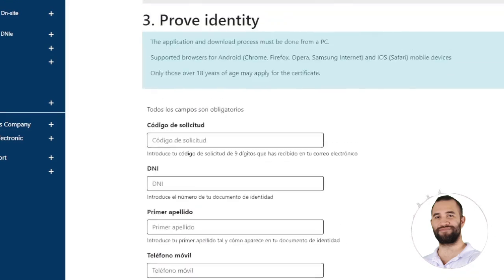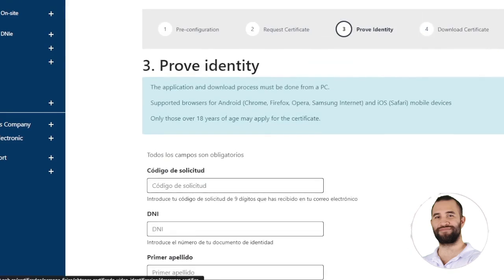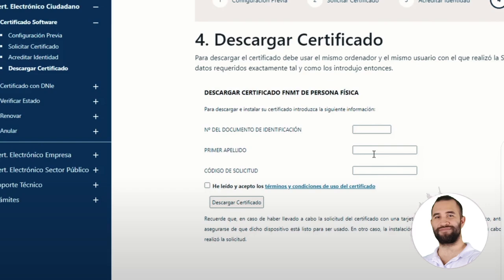Once you have all this ready, we can proceed to download the certificate. Again, it will ask for our identification number, last name, and the request code that has been sent to our email, and then we can download our certificate right away.